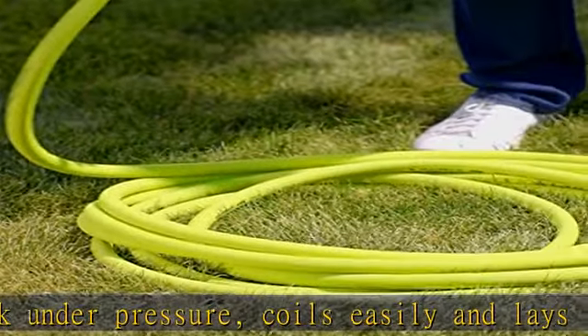Spray nozzle not included. Color: Zilla Green. Check the description to get this product today at the best price.